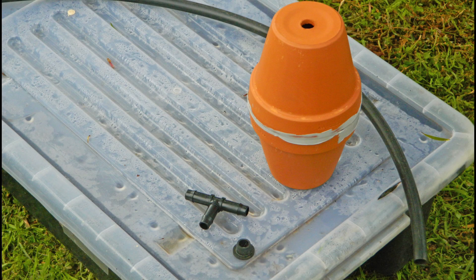To install pitcher irrigation you will need the following components: pitchers, rubber grommets, poly pipe, barbed poly tees, and a storage container with lid.